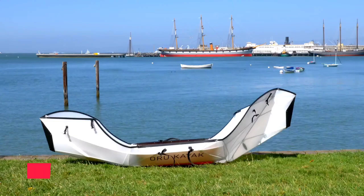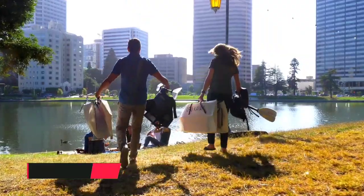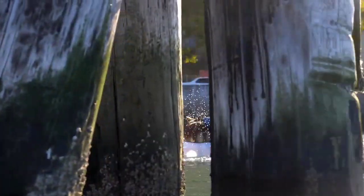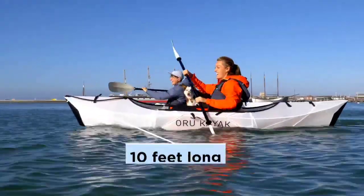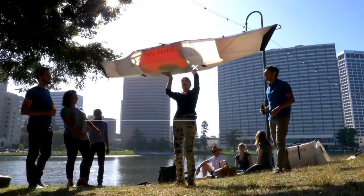We believe in a world with more spontaneous adventure — the freedom to get outside and hit the water anytime, anywhere. We think your kayak should be this portable and super light.